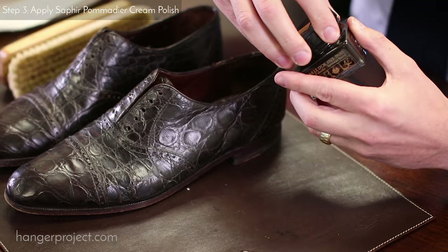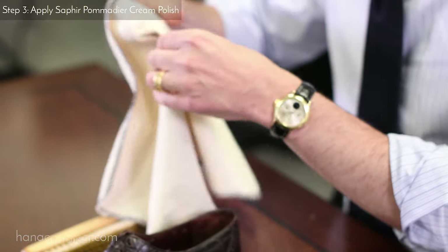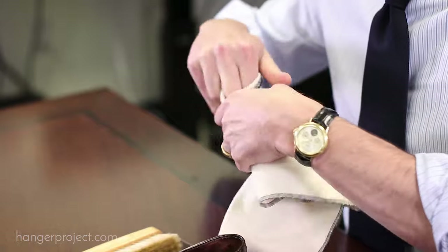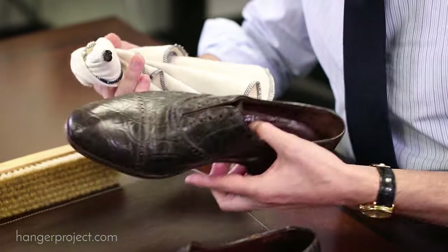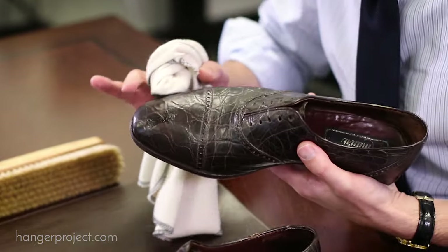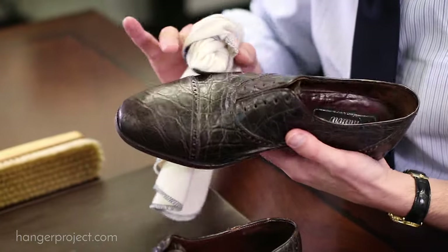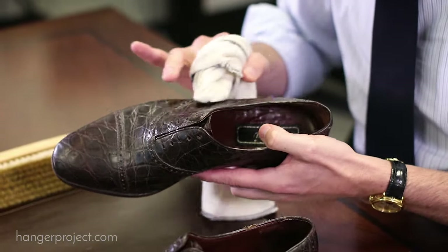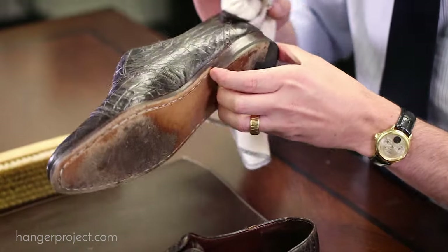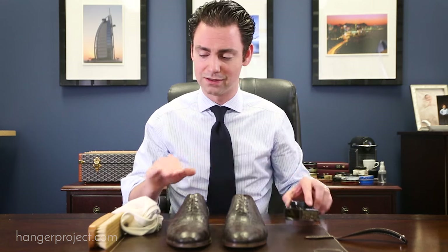I'm going to apply this with a cotton chamois. This is a dark brown for these dark brown shoes. Because this is a product for calfskin, I'm going to apply it relatively sparingly. The purpose of using a pigmented cream polish is recoloring — you've already conditioned with the Reptin — so we're just trying to renew the finish and conceal any scratches or scuffing. This is not for conditioning. I've applied a very light coat of the Saphir Pommadier cream polish. I'm going to let this dry for a few minutes and then buff it off.